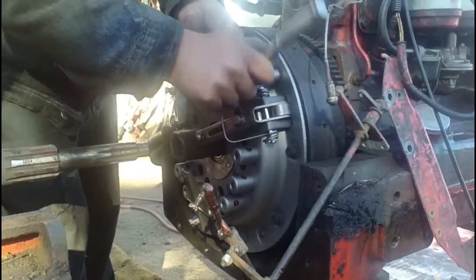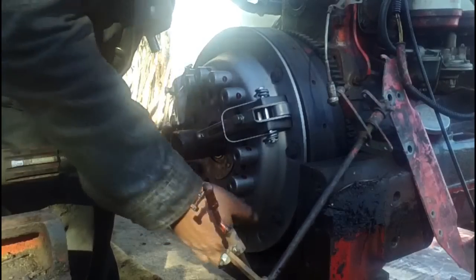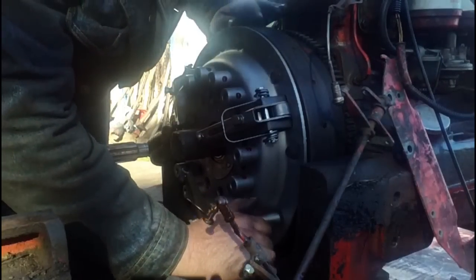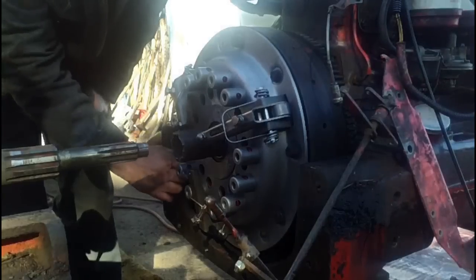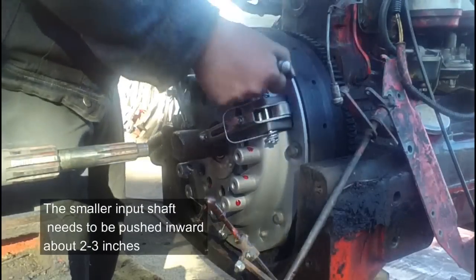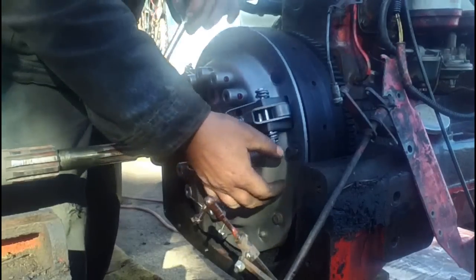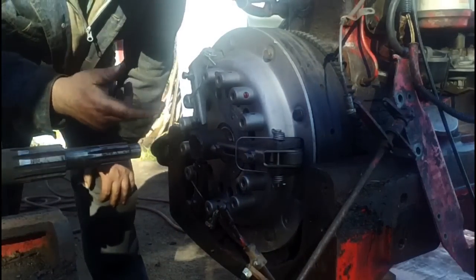When you tighten the pressure plate to the flywheel, just do it in stages around the pressure plate. Don't tighten it all the way in one corner at once. We're sure we got everything tightened all the way around.